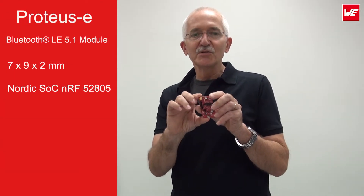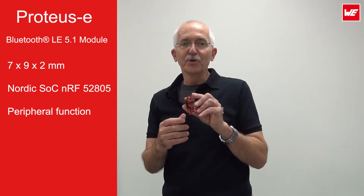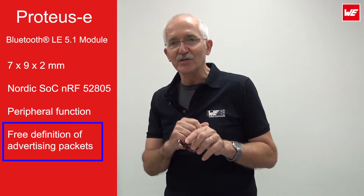It runs the Nordic SoC, the NRF52805. It is meant for peripheral functions only, but we have quite a bit more flexibility in terms of the advertising packages. So without further ado, let's get this little evaluation board running.